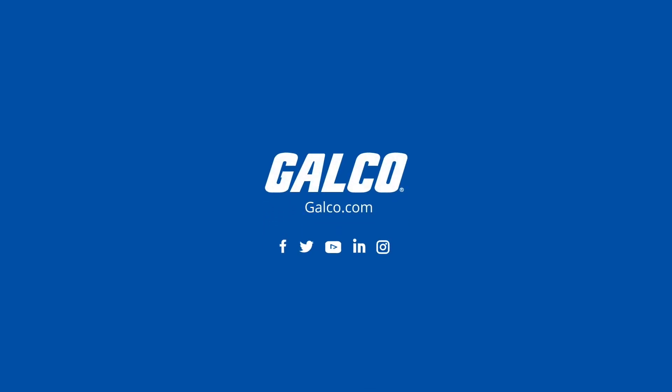Be sure to subscribe to Galco TV for more tech tips. Thank you!